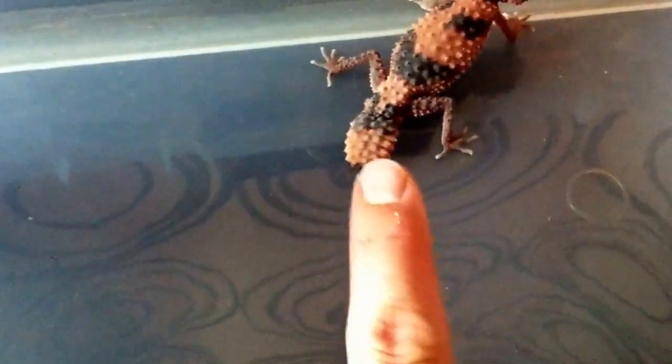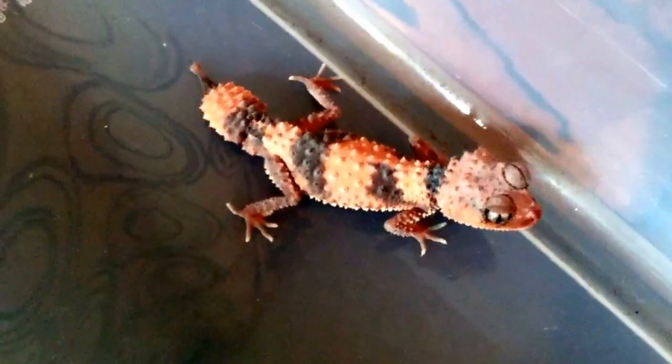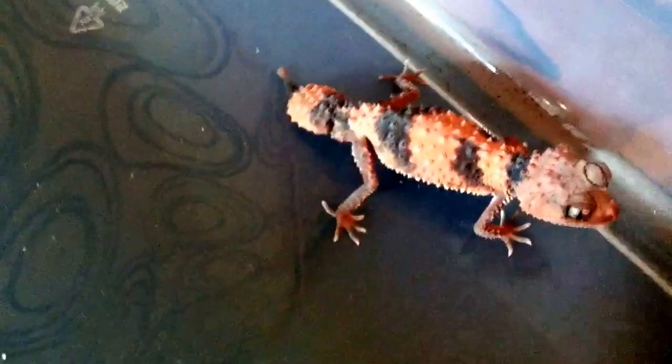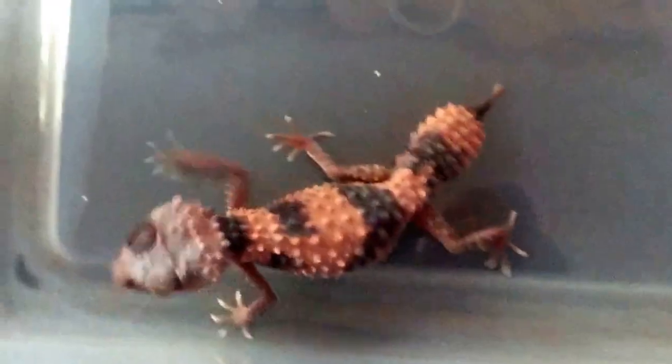I look at these guys all the time but I never really look at the pattern. You can see he's got a band at the base of his tail as well, and she does not — she's just got that at the tip of her tail. They're both completely different. He's in shed — is he getting lighter throughout this whole video? Maybe he doesn't have pink highlighting at the base of his spikes; maybe he's just going into shed. I don't know. It's always so fun to look at them — every time I see them it's just a new experience.